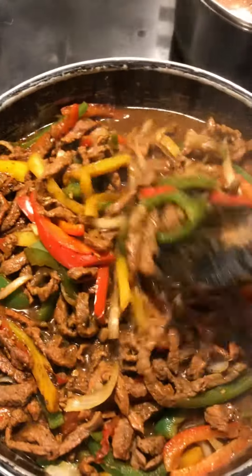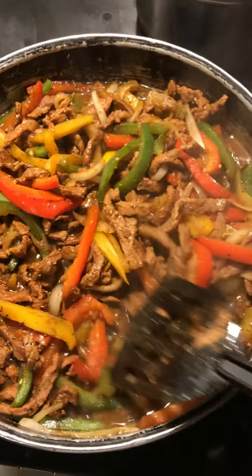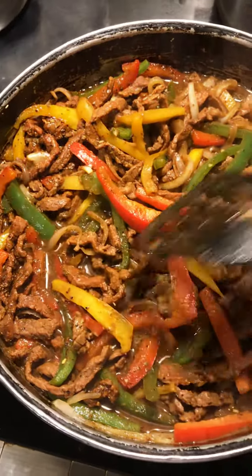So this minute meal is like under literally 30 minutes, so hope you're having a great Thursday. I'm gonna let this cook and get back to you. Thank you for tuning in to Vealicious Dinners.